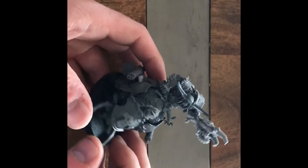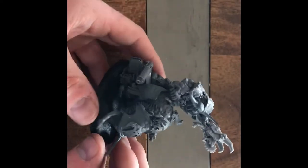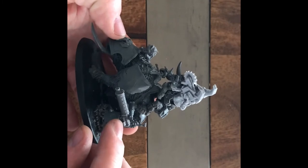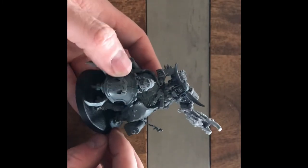And next up, I'll show you the unboxing and let you in on some information I've been thinking about using it for — not the traditional way of the Wartrike as a lot of people would be wanting to use it, but a cool way no less.